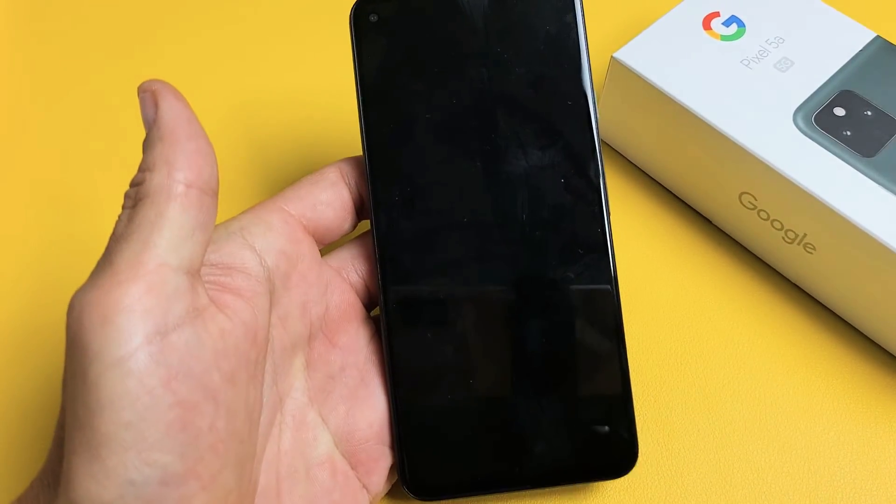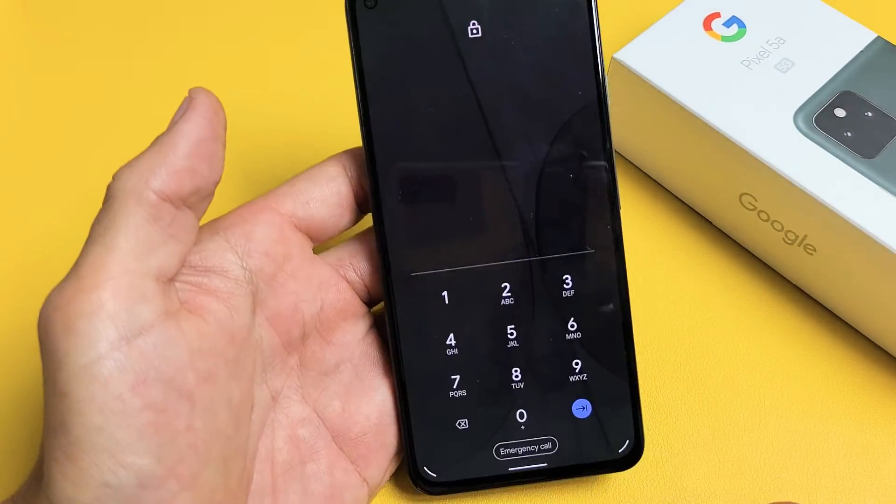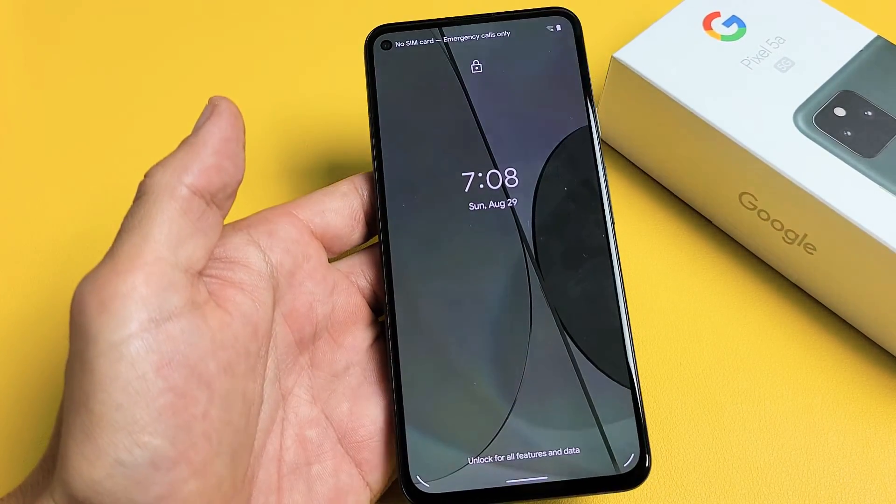And it should boot up normally. Give it a second — and voila, we're in business! Pretty simple. Good luck.